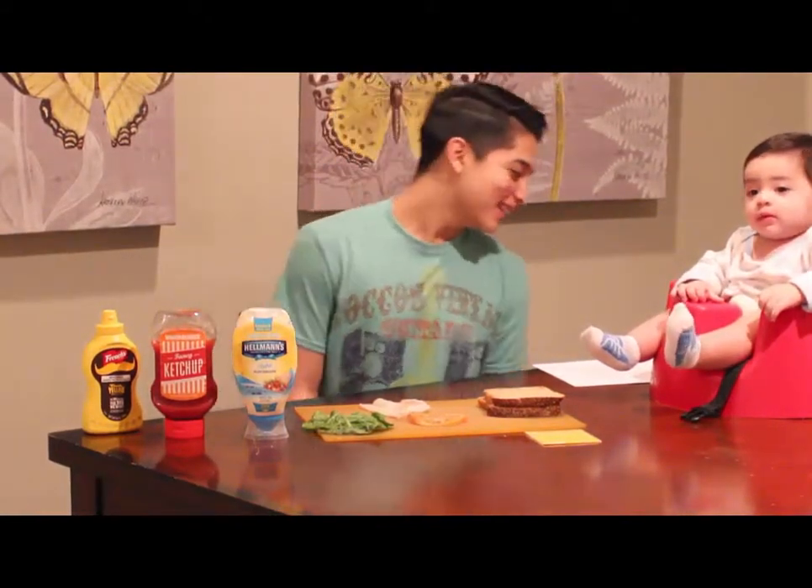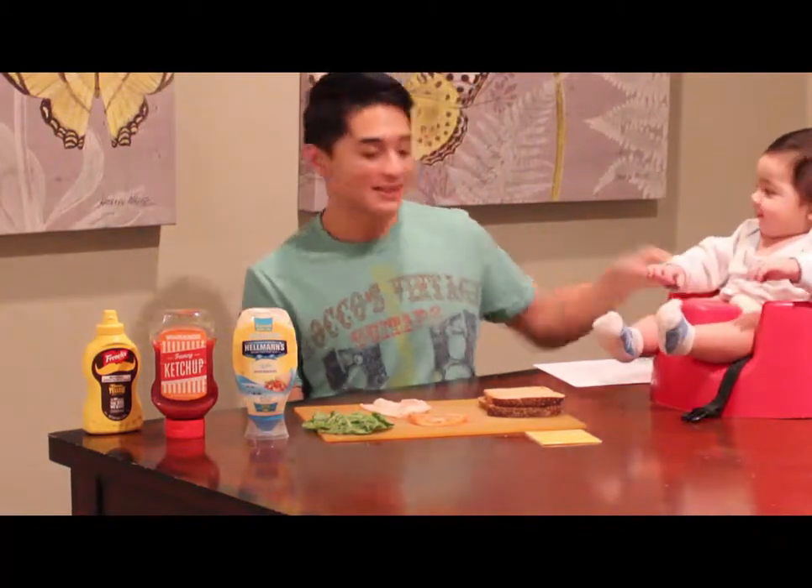Hello, my name is Ethan and today I'm going to teach you how to make a sandwich. I have my baby brother here with me and he's going to help me with making my sandwich.